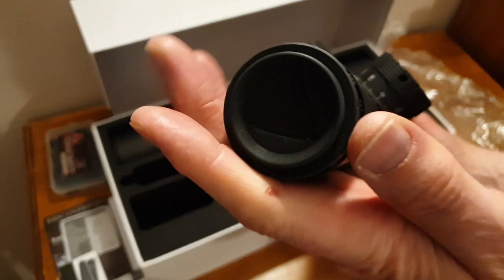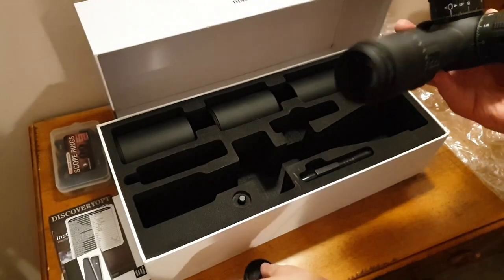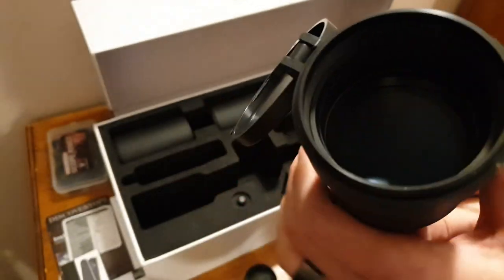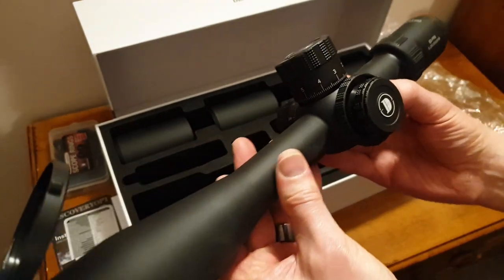The sunshade is lightweight, very finely threaded — it's got fine serrations on the inside as well to remove glare. Very nice. And we have the main event — the scope itself, with a removable rubber cap on one end and a flip-up sprung objective lens cap on the other.